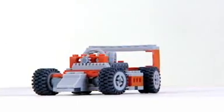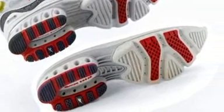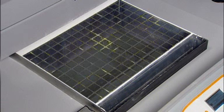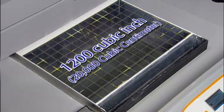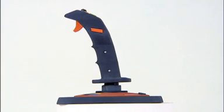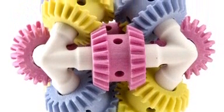Sometimes big just isn't big enough. Imagine printing out a very large prototype at full size, or having enough space to print multiple models at once. We responded to these needs by giving the ZPrinter 650 an impressive 1,200 cubic inch, nearly 20,000 cubic centimeter print volume — the largest build volume of any 3D printer on the market today. Now it's possible to print many models at actual size, eliminating the hassle of having to combine several smaller pieces to form a whole.